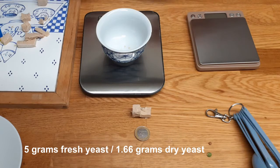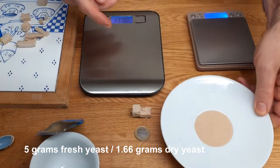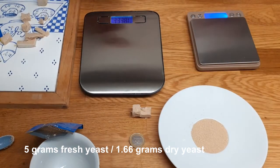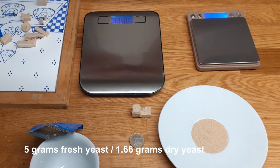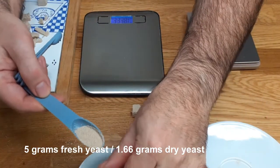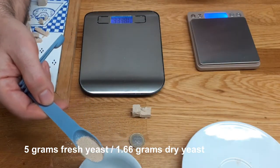One third of five is 1.66. The idea is that if you have the size of a coin here on the side, it gives you an idea of volumes, so you can work with volumes instead of working with weights. That is the main purpose of this exercise. 1.66 grams is almost one teaspoon — you can use one teaspoon and I think that will do.